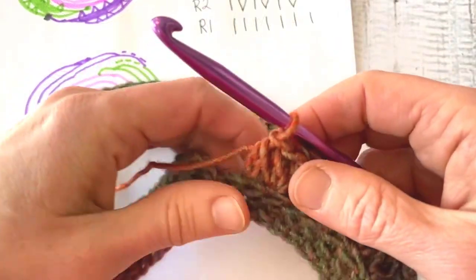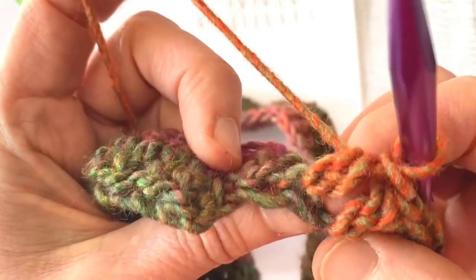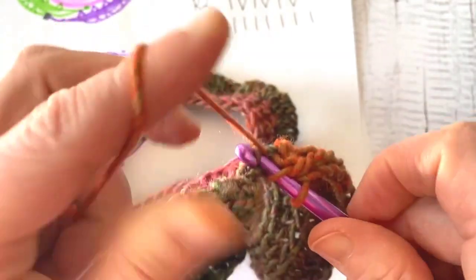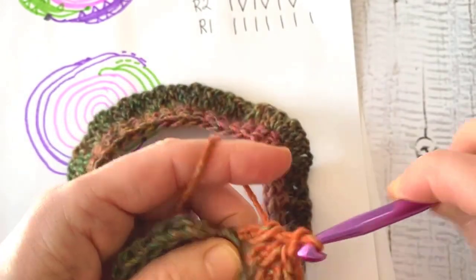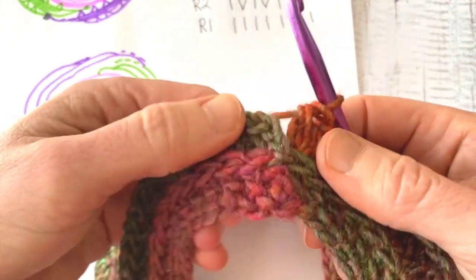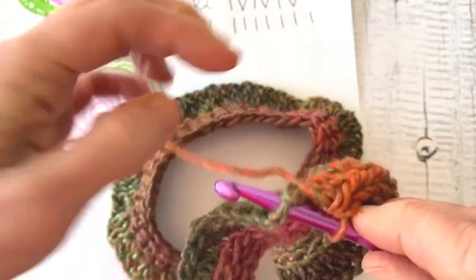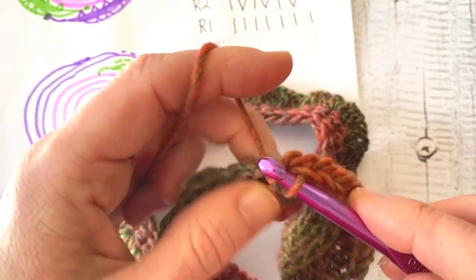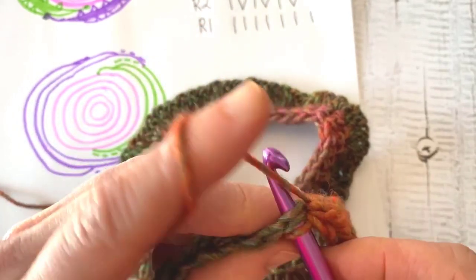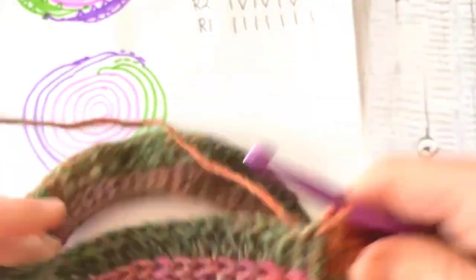I'm on my last stitch, which is going to be a double stitch. Here's that last stitch and there's the third loop. These are going to be easier to get into on the next row — extended half double, or alternate double crochet. I'm going to join to this first double crochet here. I go under that first V of the first double crochet, yarn over, pull through a loop, and then just pull through the loop that's on my hook. Now you can see the yoke is starting to form.